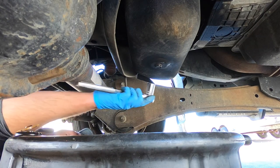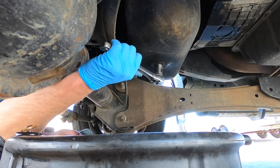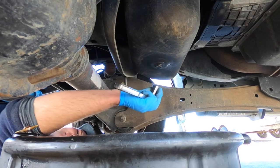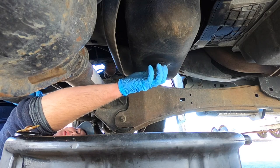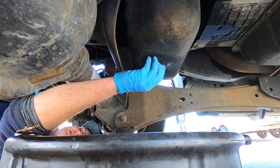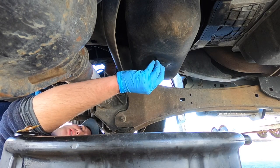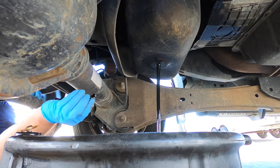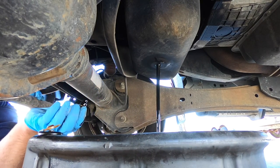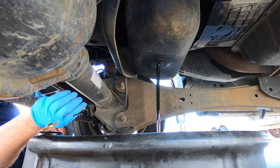First step is cracking loose the drain plug on the bottom of the pan. Alright, we got that drained and we're gonna move up top now to the rest of the motor.